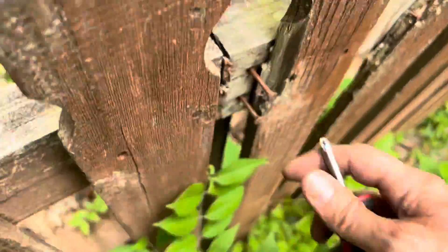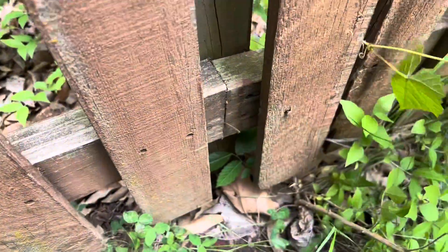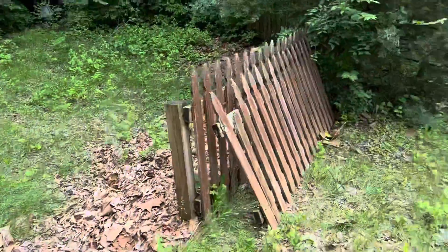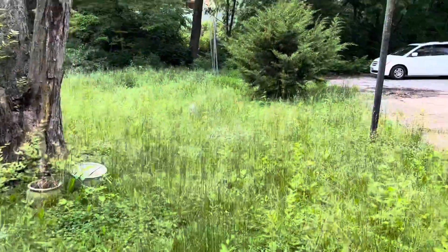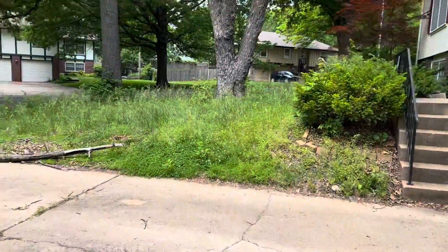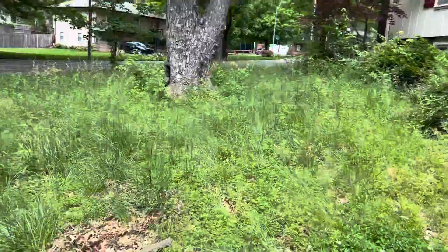All this rain lately got us really backed up. I got my son's birthday coming up. Let me pause this real quick — got that thing out of the way. This grass is almost three foot tall, it is crazy. I'm gonna get started because I have two more yards after this one.